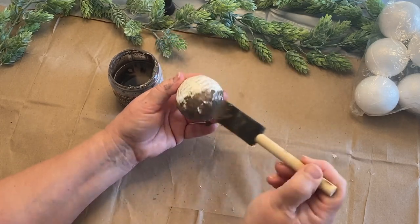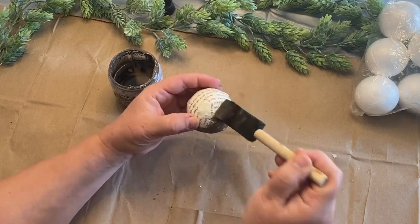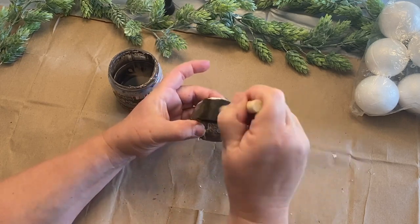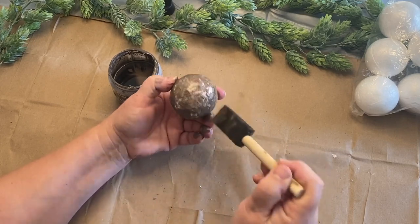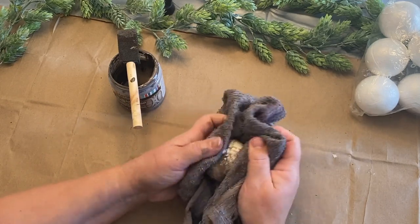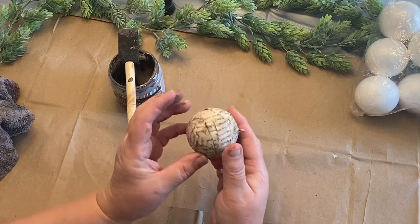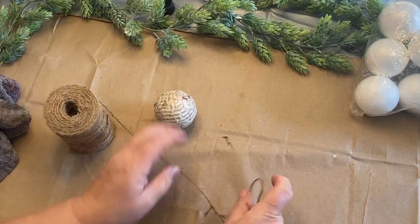Or you could just set it aside and let it dry on its own. This is a little container of antique glaze that I got and I'm just using it as a stain to antique this little ball and make it more rustic. Once I put it all over the ball I go back with a rag and wipe it back a little bit here and there. I think that gave it a nice aged look — you have some heavier color in certain spots and lighter in others.